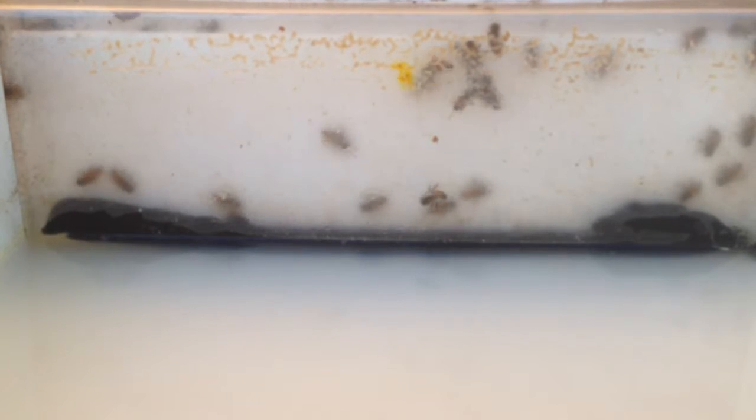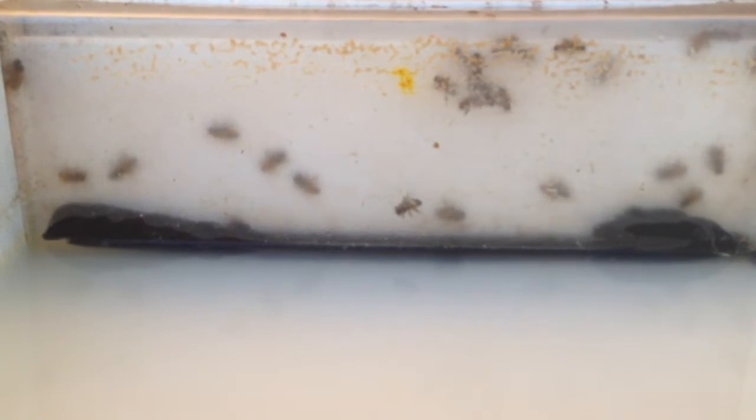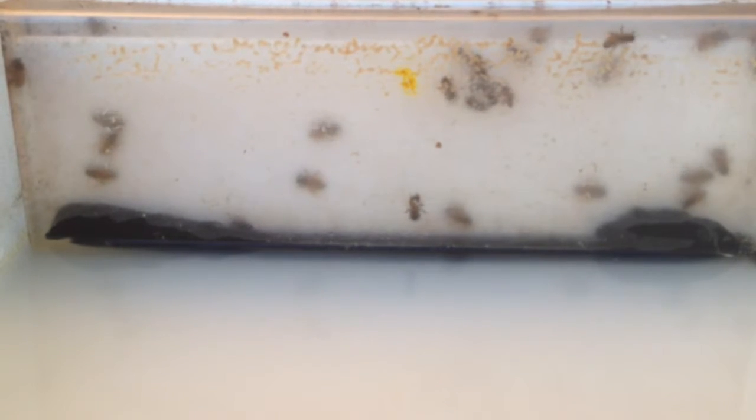I noticed that the rag soaks up the water, or sugar water, and they go down and you can see their little tongues coming out and sucking on it. And they fall down on the rag and they're able to climb up and get out.